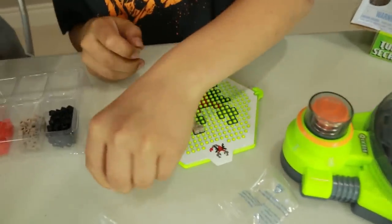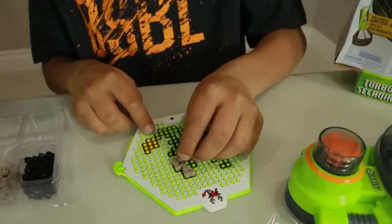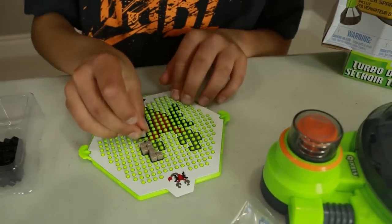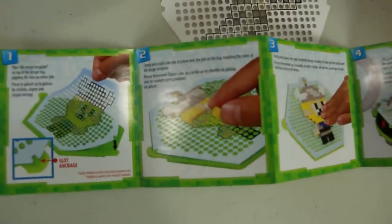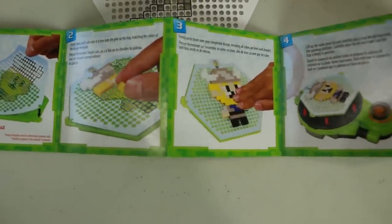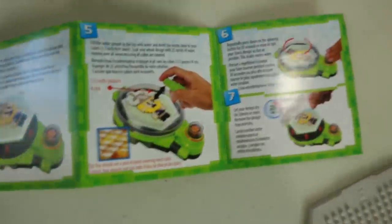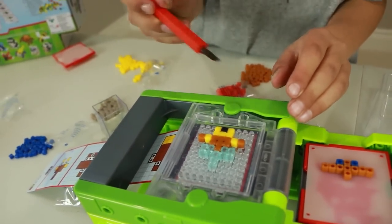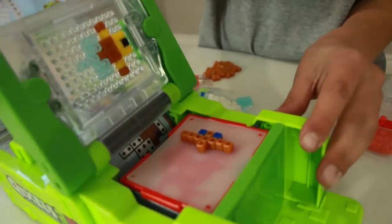And how are you doing over here? Good. I'm just putting on the crab - the crab scorpion thing with the claws on. You're right, it's pretty straightforward: lay it down, fix those on, push firmly, put on the tray, spray it, spin it, wait 20 minutes. That's so cool.